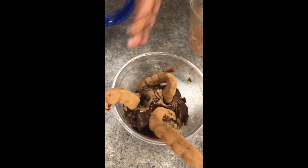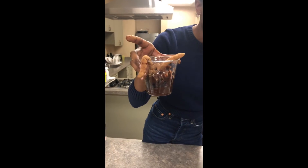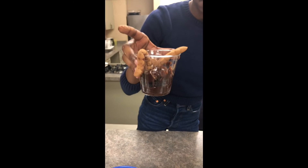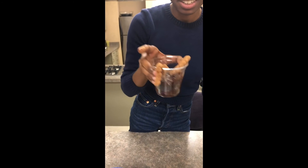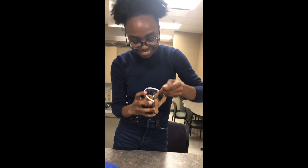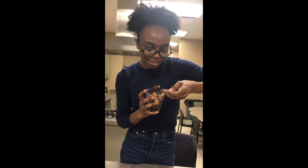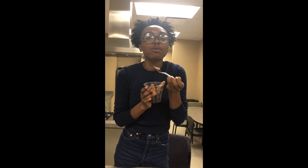All right guys, this is it! I'm gonna eat these worms and stuff. I'm trying to get some cookie too. So chocolatey!